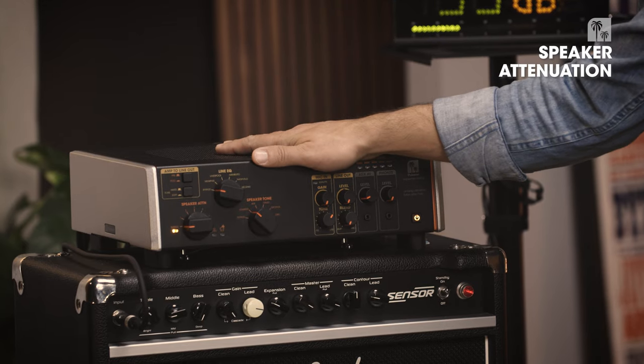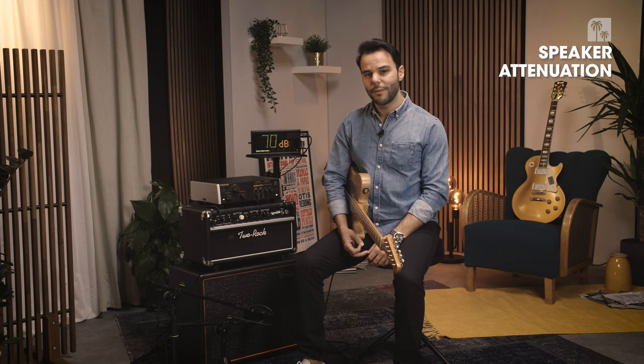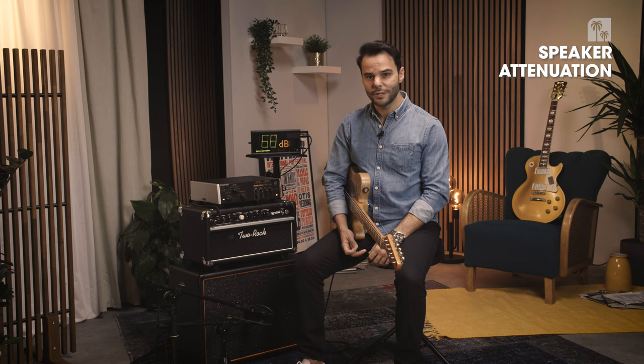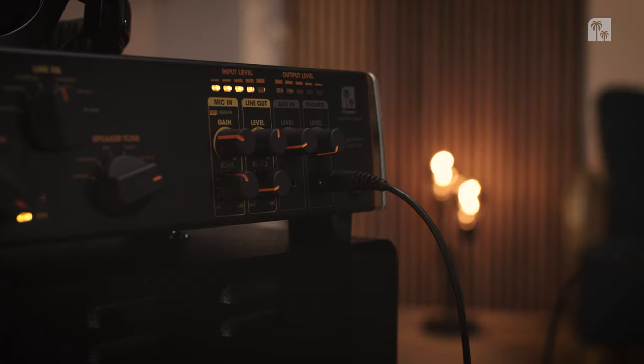Why would you need an attenuator? Tube amplifiers are very loud. Even five watts of power can be very loud. Playing a tube amplifier at maximum or near maximum is just where it sounds the best. That's where you get the additional tube amp saturation and your amp starts to sing. As fun as it is, it not only harms your ears but also your relationship to your neighbors. And when playing live, driving up the stage volume makes it very difficult for sound technicians to get a good sounding stage.